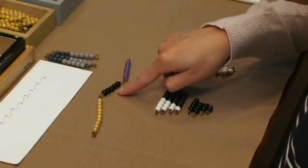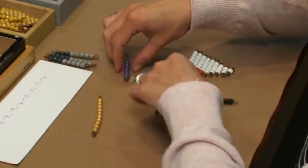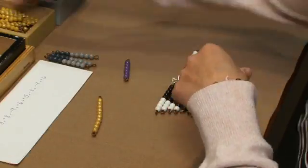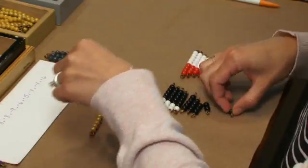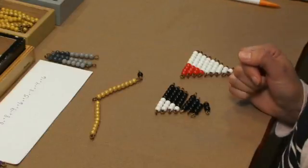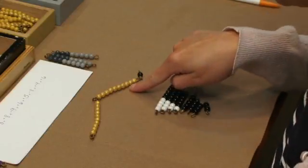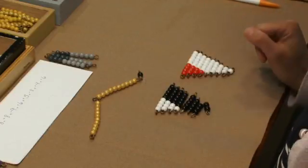And then we have 5 plus 6, which is 11. And then we have 6. The students now can tell me their answer. We're left with 2 tens and a 1, so we have 21.